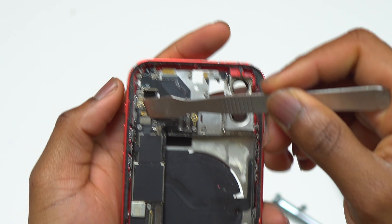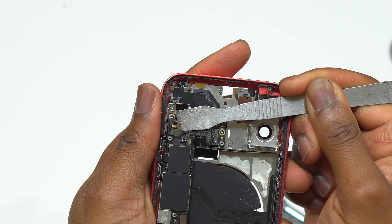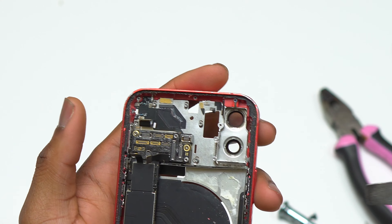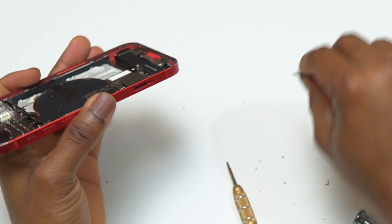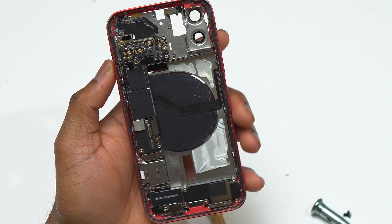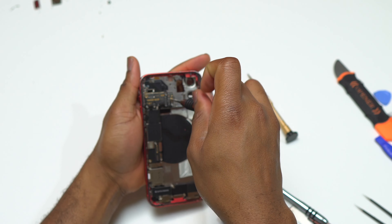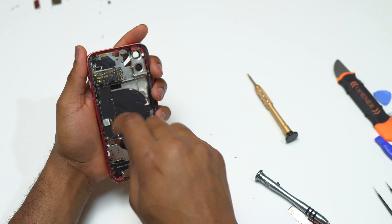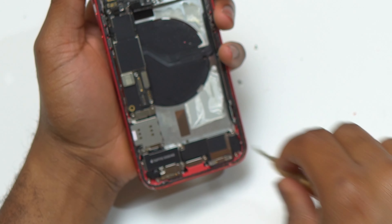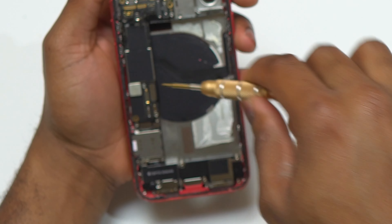After removing all the screws at the top of the device above the motherboard, I still couldn't remove that component, so I started disconnecting all the other flex cables connected to the motherboard. I then knew the motherboard needed to be removed next to access those components. The motherboard is held by screws at the top and bottom — unfortunately they are all different sizes, so you need to keep track of each screw. To remove the motherboard, we also need to remove the SIM card tray.